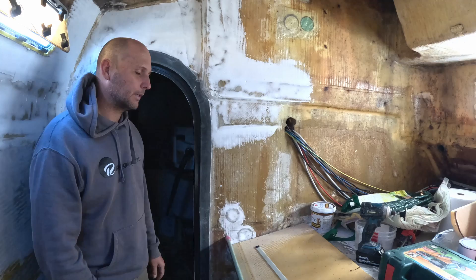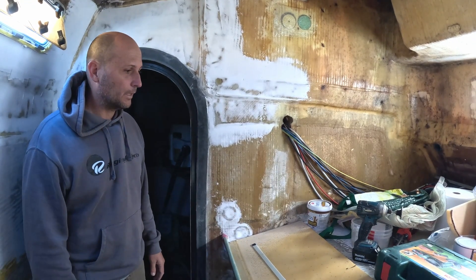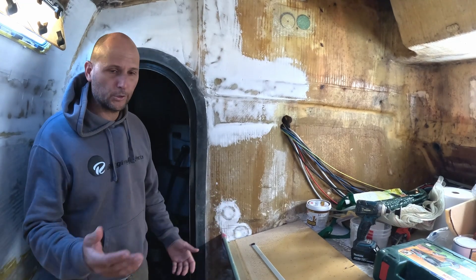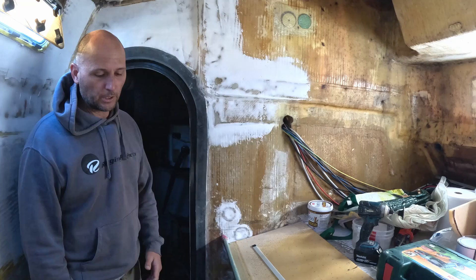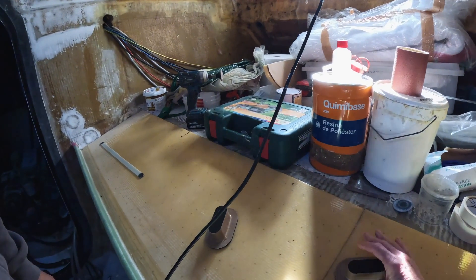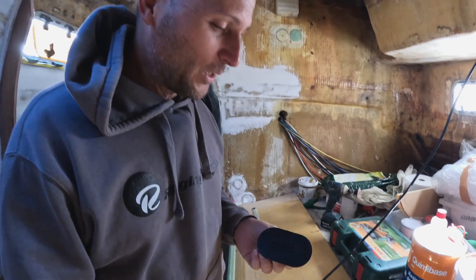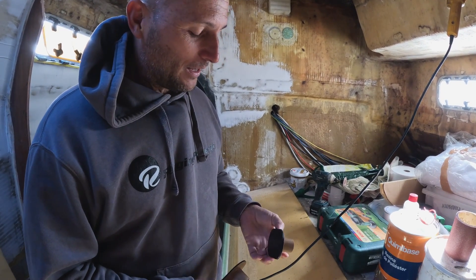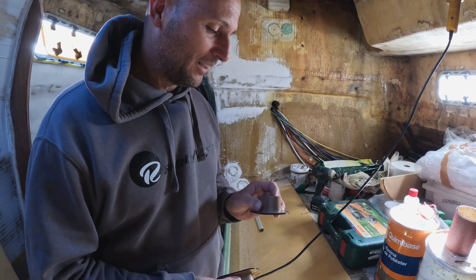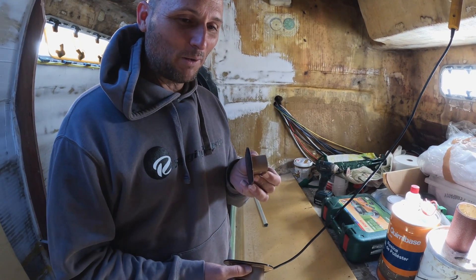The coolest thing with a plastic boat — all these boats are plastic boats — is you can cut it, grind it, chop it, change it. That is one of the beauties of this material — you can chop and change it as much as you like. These plugs are quite cool: you've got an in and you've got an out. Why is there an in and an out? There are a few ways to do penetrations through bulkheads.